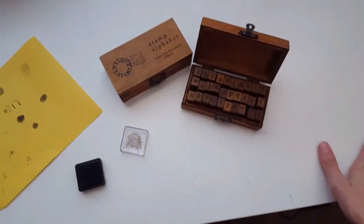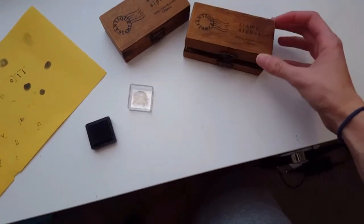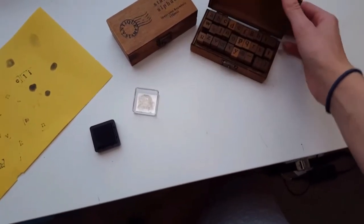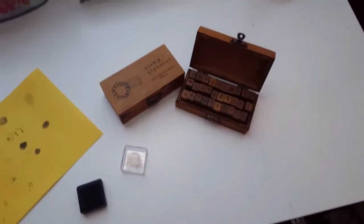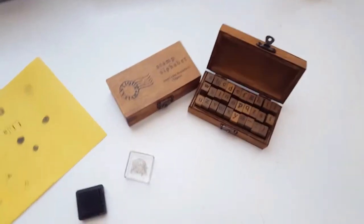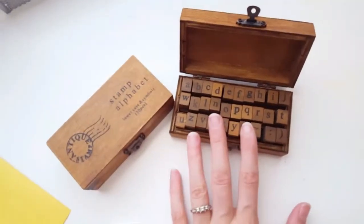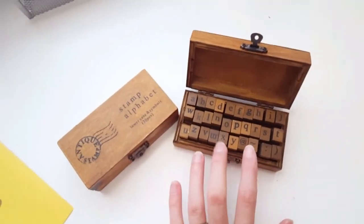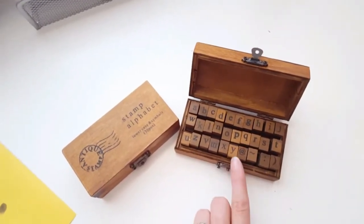Hey guys, I wanted to do a quick little review on something I found on eBay for an amazing deal. I found these for less than $3 a piece and they are so cute. They shipped really fast. I will leave the link below to exactly which eBay seller I got them from.